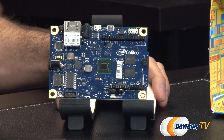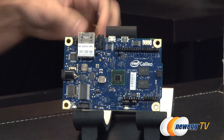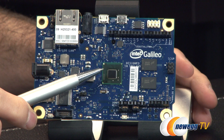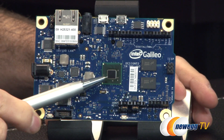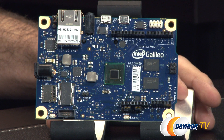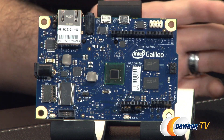Moving right along, we have several things to talk about around the board. I'm going to start in the center — that's the Intel Quark processor. This is the X1000 SoC, that is system on a chip. It is 32-bit, using a 32 nanometer process. You can actually see the core right there — that small reflective area. It is a single core, single thread, 400 megahertz clock speed, 16 kilobytes of L1 cache, plus an additional 512 kilobytes of on-die embedded SRAM. The max TDP is approximately 12.5 watts, though don't quote me on that one.